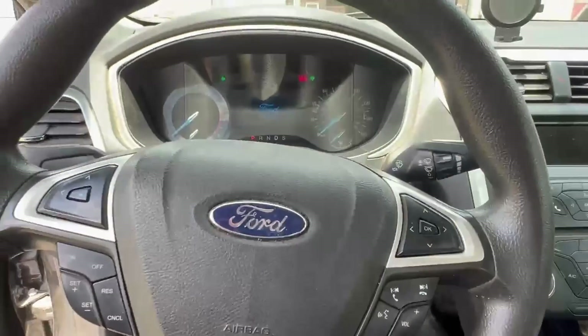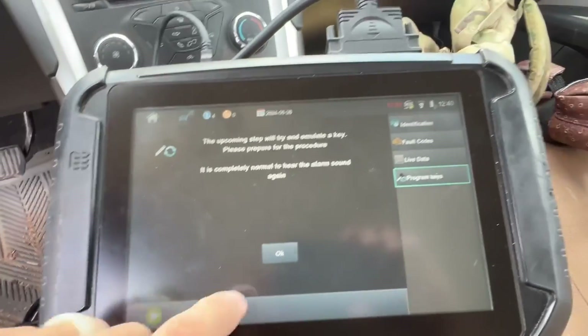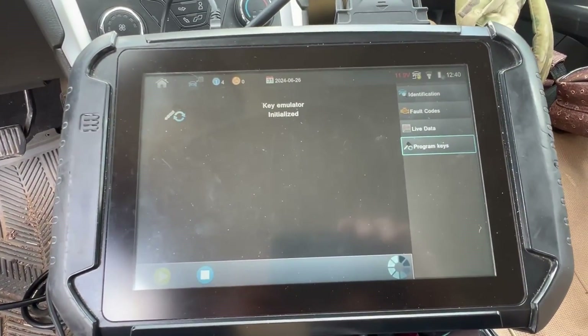Everything just kicked back on. Initializing emulator.